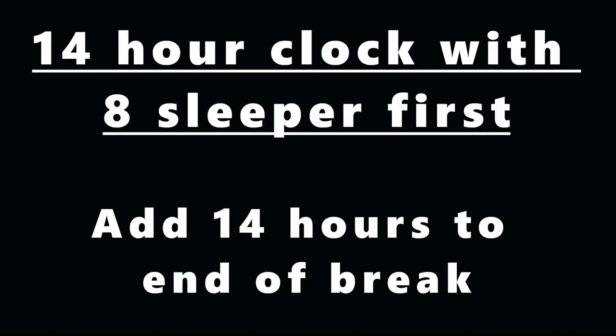When it comes to determining your 14-hour clock, most people understand if you do the 8 sleeper first — all you do is add 14 hours to the time you came out of the 8-hour sleeper. So say you get out of the sleeper at midnight; you drive four hours and then take a two-hour break. You'd have 11 minus 4, so seven hours of drive time after the two-hour break. For your 14, you simply add 14 hours to midnight, so your 14-hour clock would be up at 1400, two o'clock in the afternoon.